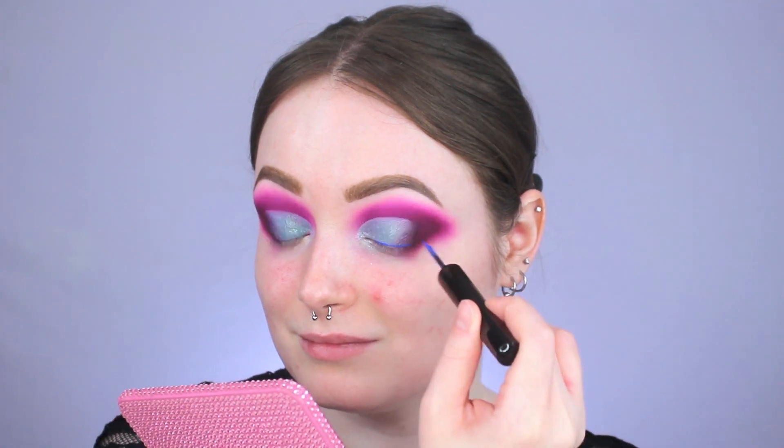Lately I have been so obsessed with colored liner, and I found this one from NYX — the Epic Wear Waterproof Liner in the shade Sapphire. It's like a really bright blue shade, and I just opened it for the first time. This blue liner is so pretty on the eyes! If you've never tried the Epic Wear liners from NYX, I cannot recommend them enough — they're super pigmented with a gel-like consistency. My favorite shade to recommend is the white one: one swipe coverage, no crustiness, no flaking.